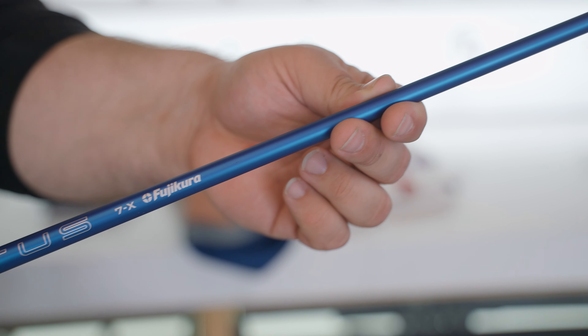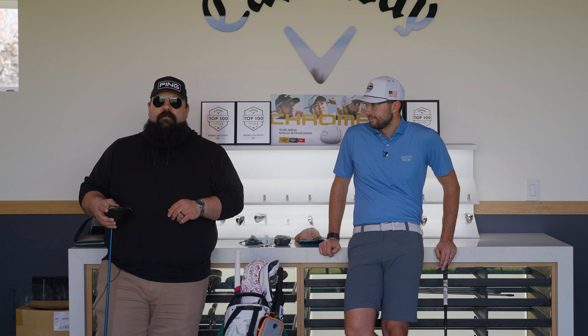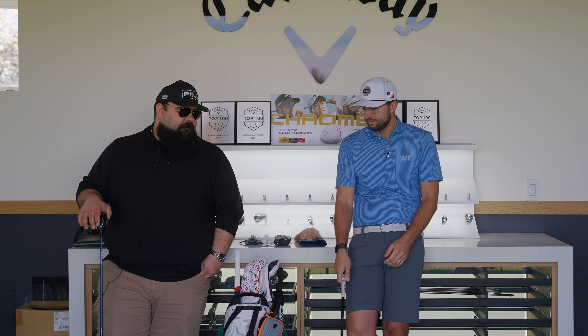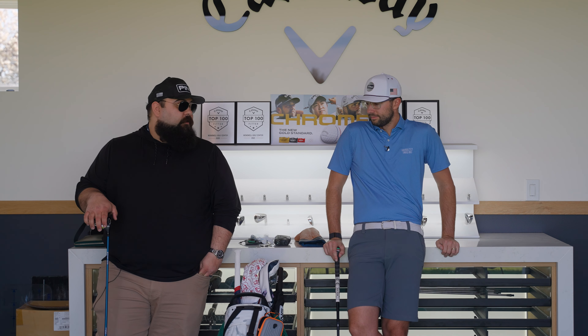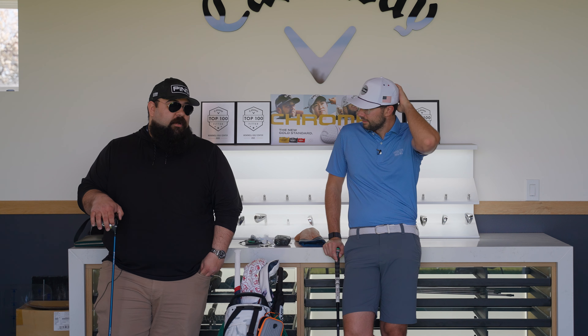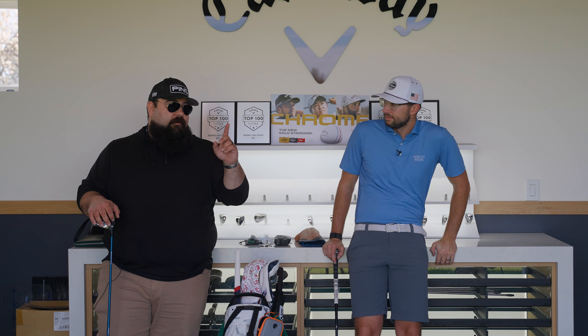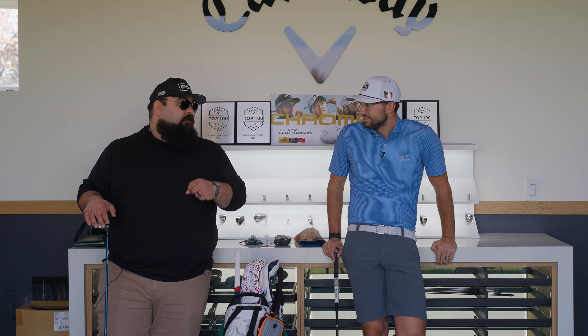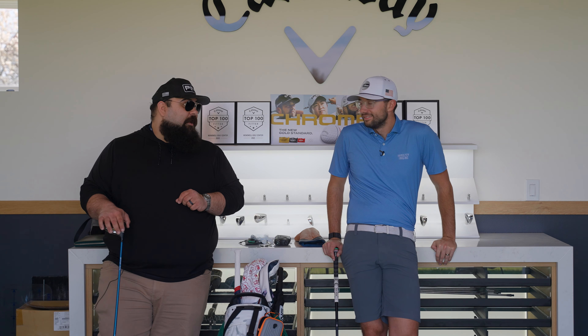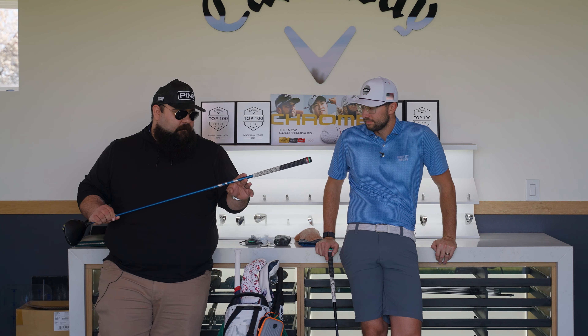I play the Ventus Velocor Plus in a 7x. I've been searching since 2019 for a shaft that felt like my original Ventus, and this is truly the only one I've found that actually feels that way. I have tried so many driver shafts — essentially the only ones I hadn't tried were the TPT, which I've now tried, and an auto flex, which I know is not for me.